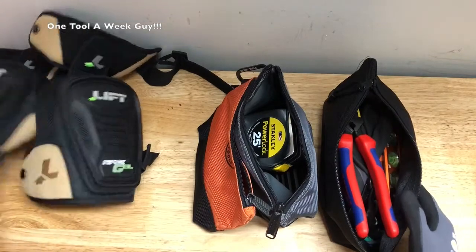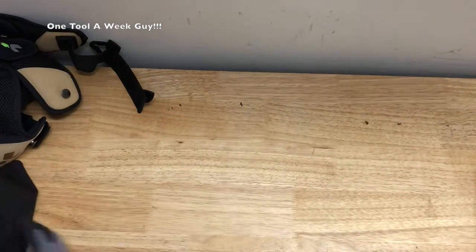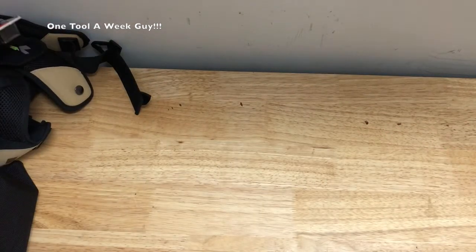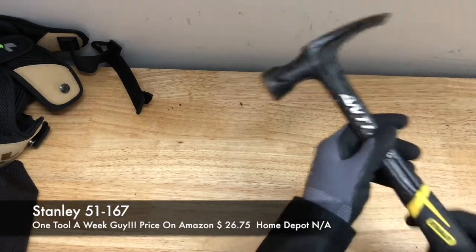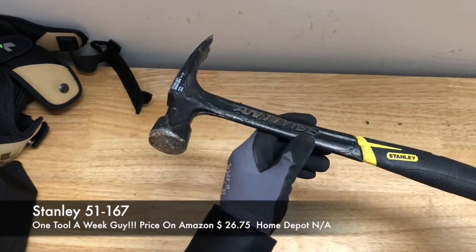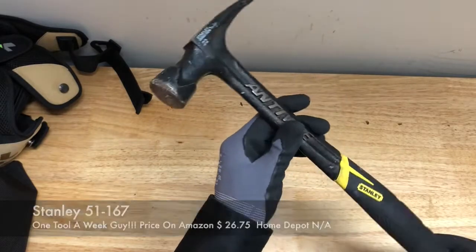So what is it that we're gonna need next? If you ask me, I think we're gonna need a good hammer. As far as my house goes, I do have a basic hammer and this is the one I have right here for home use.